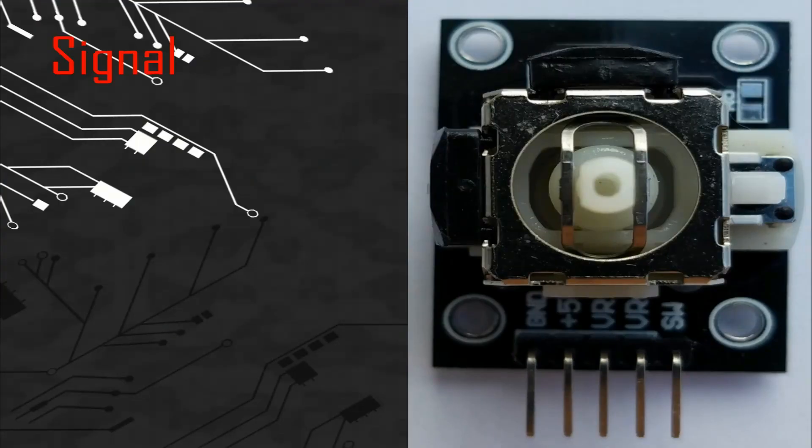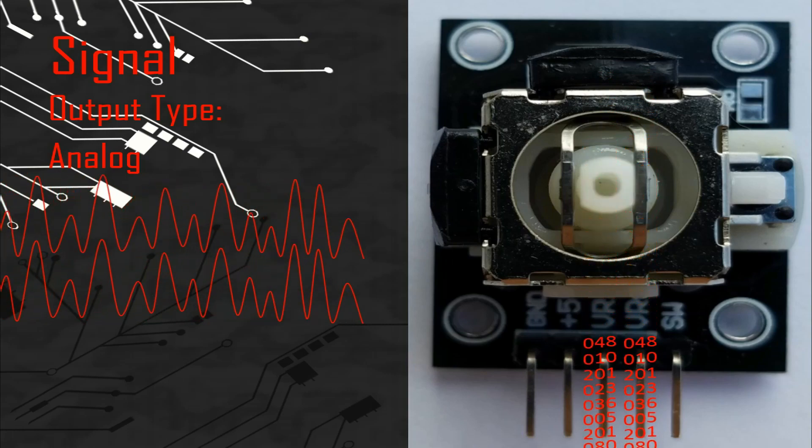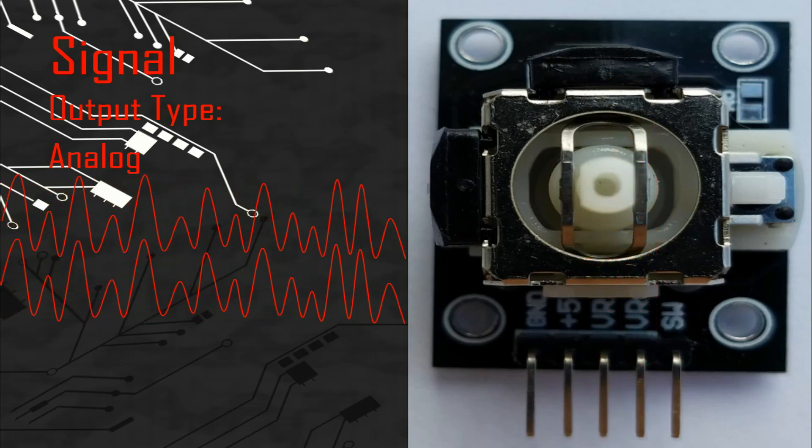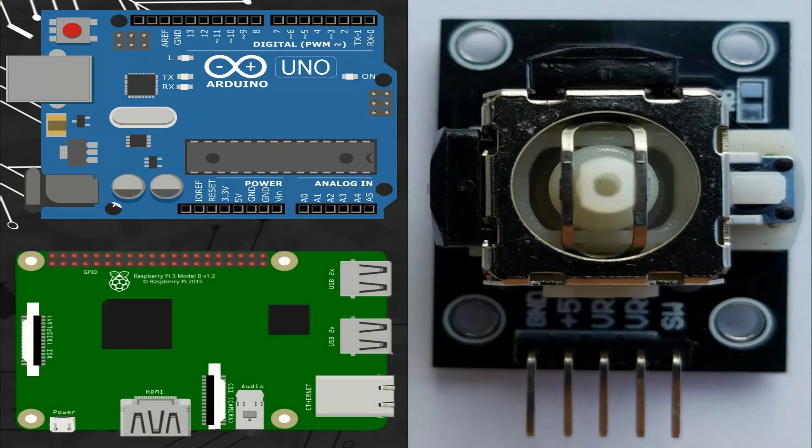Let's talk about the signal. This module gives two analog signals and one digital signal. We can connect the analog pins of the signal with any analog port, and the digital pin of the signal with any digital port of different microcontroller boards, like Arduino or Raspberry Pi.